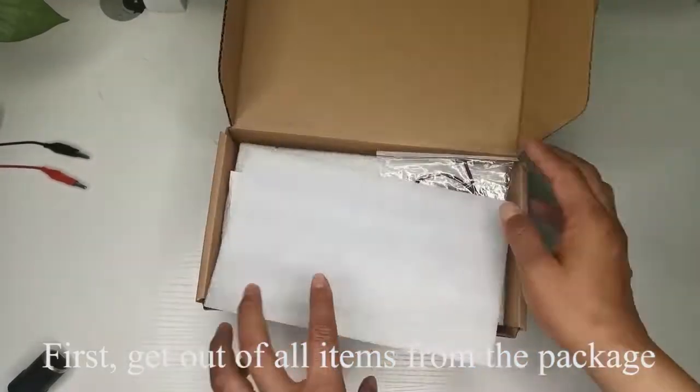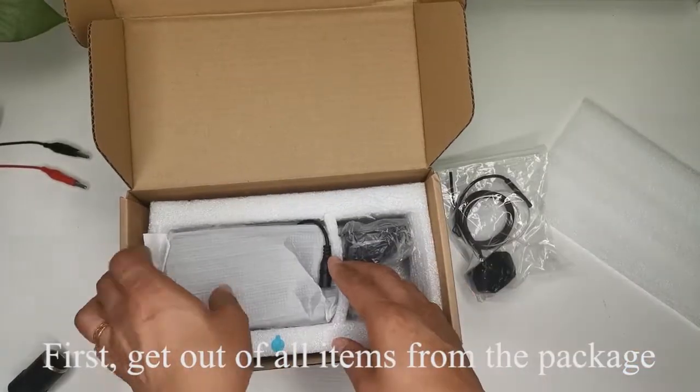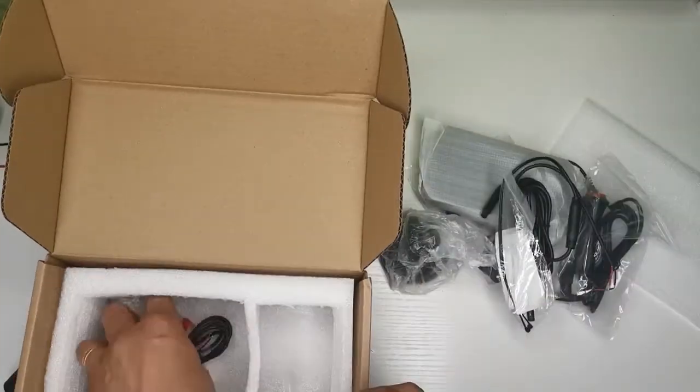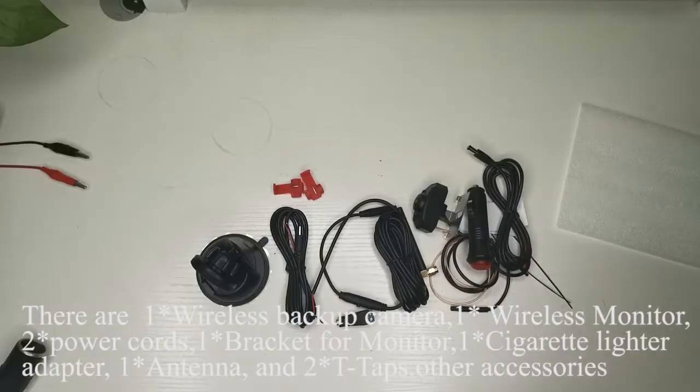Installation Video Step 1. First, get out all items from the package. There are: 1 wireless backup camera, 1 wireless monitor, 2 power cords, 1 bracket for monitor, 1 cigarette lighter adapter, 1 antenna, and 2 T-type other accessories.